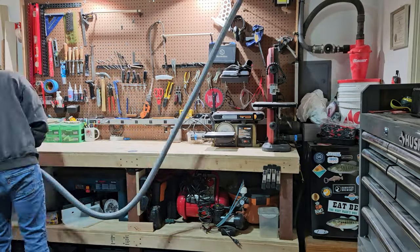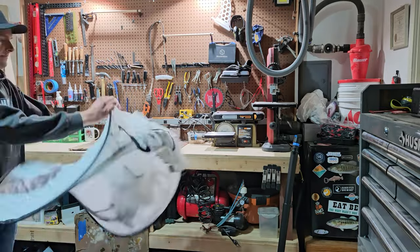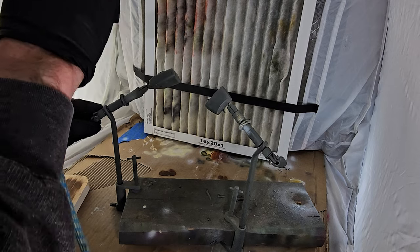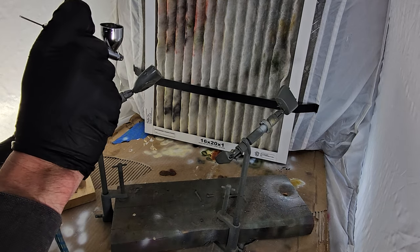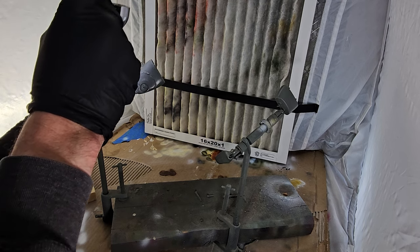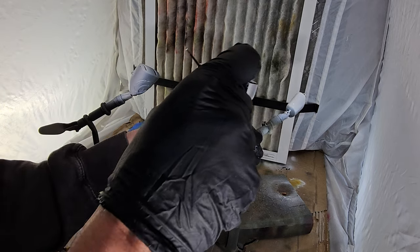I set up my paint booth and it's time to get to slinging some paint. I start with a sealant over the primer and begin layering white paint on the belly followed by some black paint on the back of the lure. This is the base coat for some chrome paint that I will be applying next, which gives the bait superb shine.